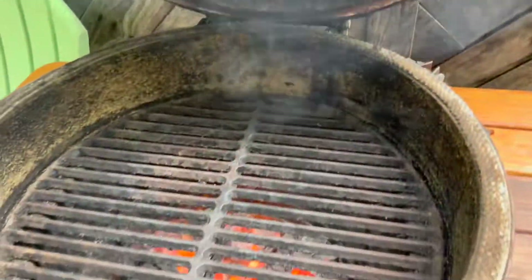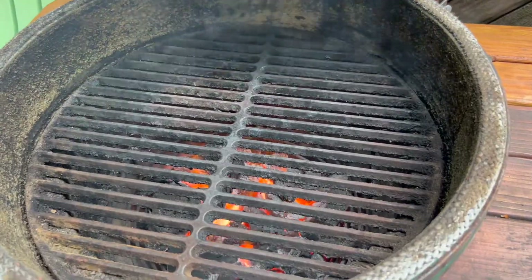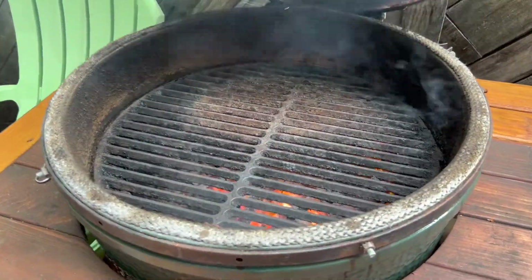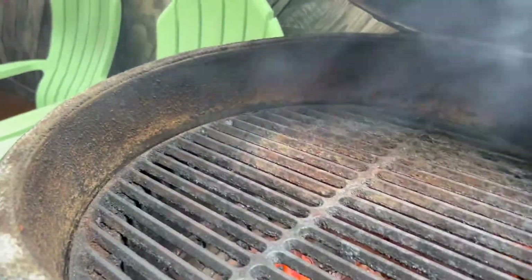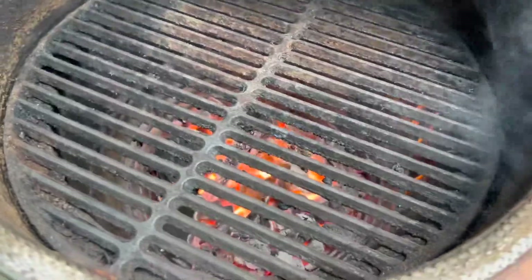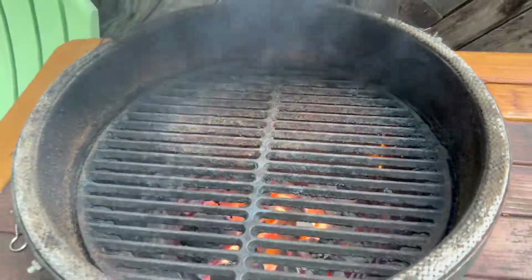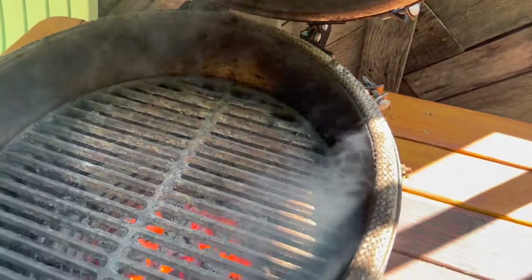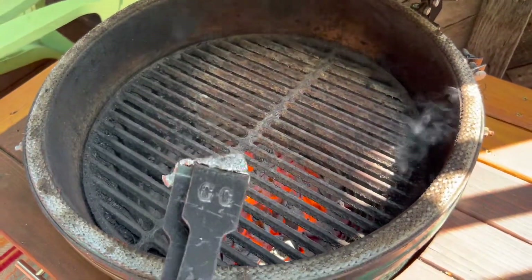We've got about 30 minutes now that we're up to temperature, and again we're going to monitor it so it doesn't get over about 700 degrees. We're up to 700 degrees now — you can see the edges are starting to blacken. Those are going to burn and fall down in it. The grate is pretty much done, nice and clean. You can take this ball of aluminum foil and rub it on the sides and everything will fall down into the coals and burn up.